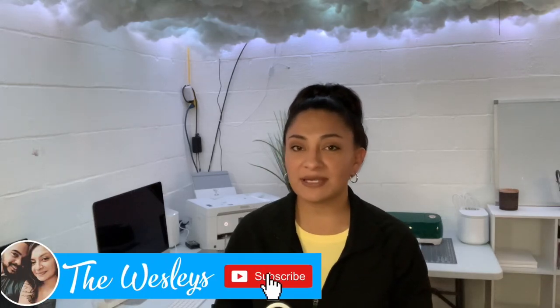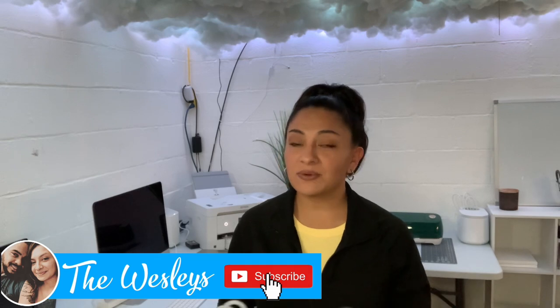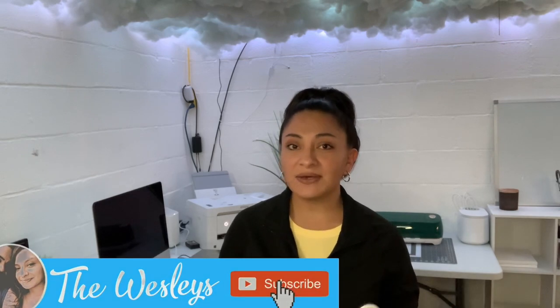Hey guys, welcome back. Thank you so much for coming here to watch this video. If you guys are new, I hope that you will subscribe. And if you're an old subscriber coming back for a new video, thank you so much for all of your support. We appreciate each of you guys.